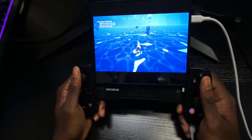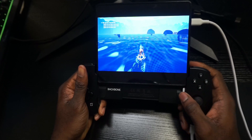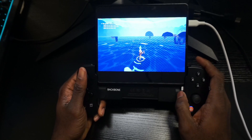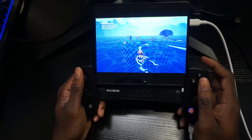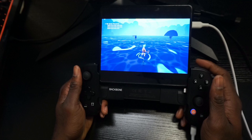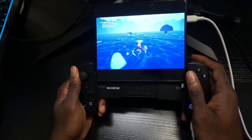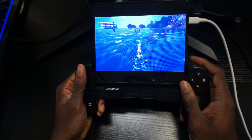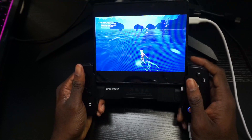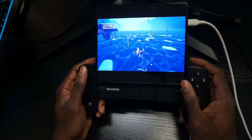If you have a device that fits inside the Backbone, you can also play in handheld mode. I'm thinking of sliding my device in and using a shorter wire to make it more comfortable. But as you can see, the Backbone controller now officially works with Android.